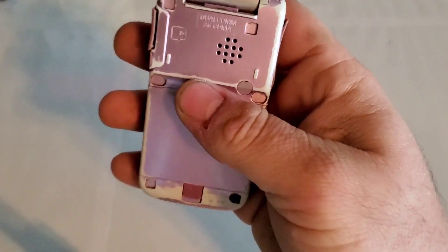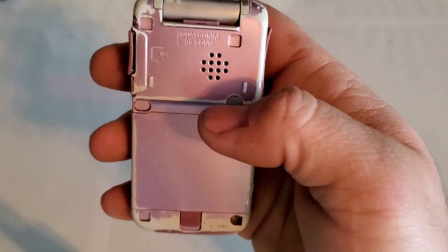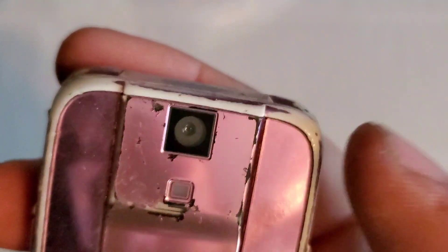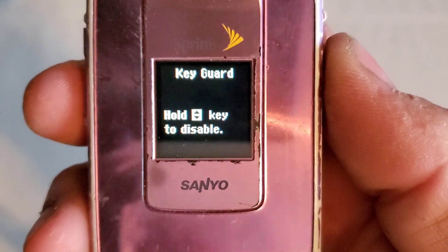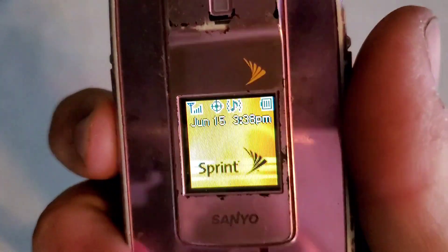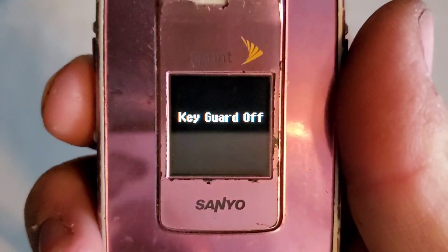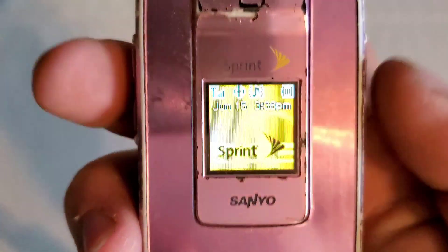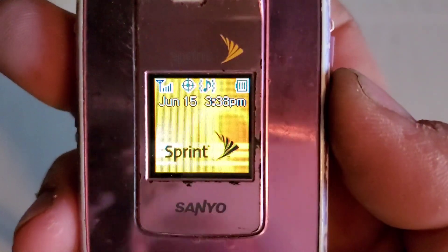Nothing on the top. On the back you have your speaker phone and your removable battery. On the front you have your front camera — pretty sure it's a VGA — with your LED flash and front color display. You press and hold the volume keys to make a phone call from the front display.